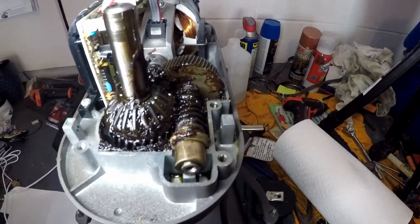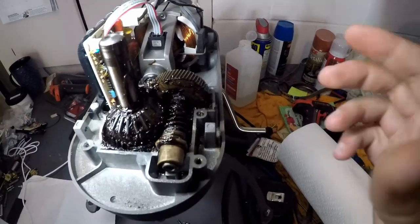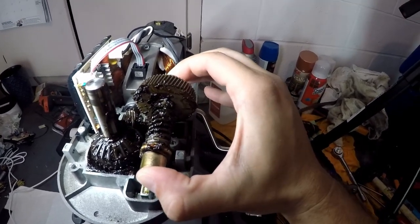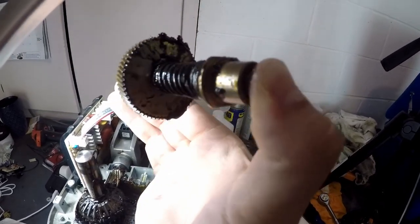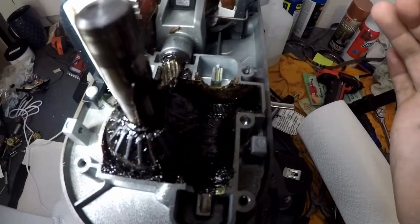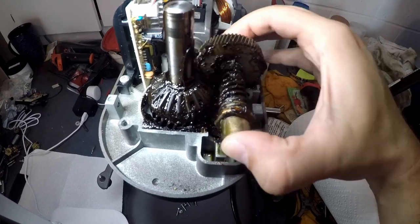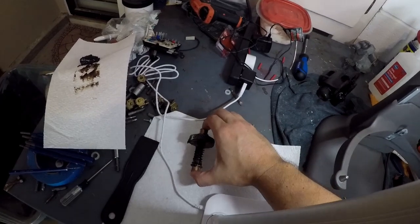Now we're going to remove what we call the worm gear — this just pulls right out. It's actually a floating gear, held in place by these little bearings on the end — these little brass things. You can see how they're flat on the sides; they fit into little channels right there. So when you go to replace it, it literally just drops down in there. Just pull that out and set it over on your paper towel out of the way.